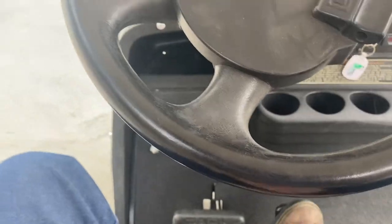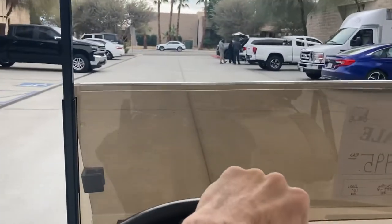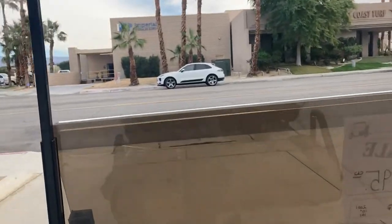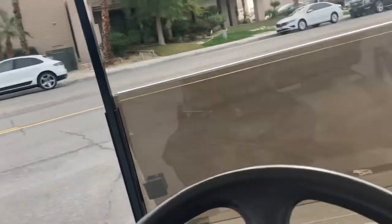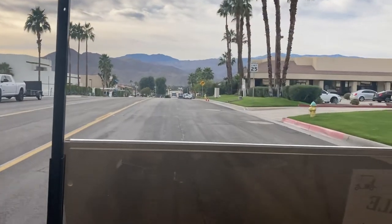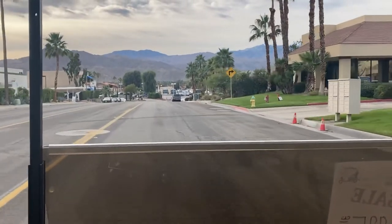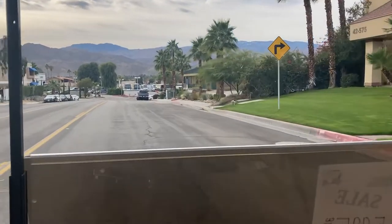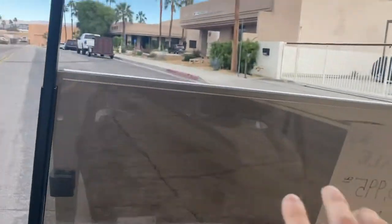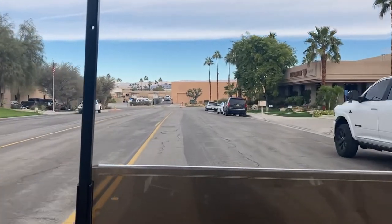Hit your brake to release and let's take it for a spin. It's a 36-volt system, a little bit quicker on the motor — good estimate is probably around 18 miles an hour, with plenty of cruising speed for the neighborhoods.